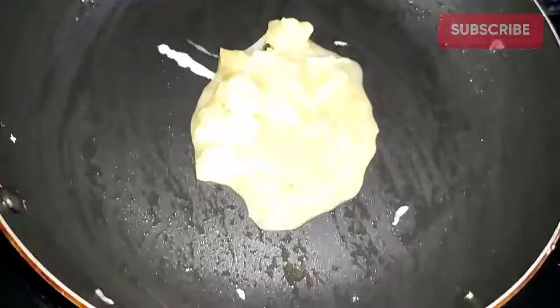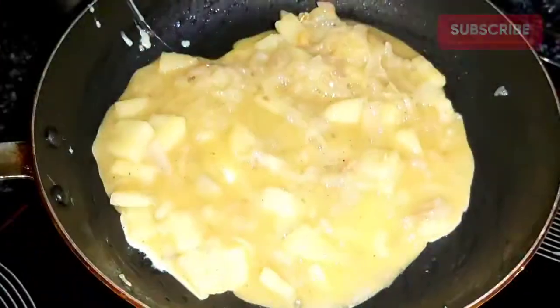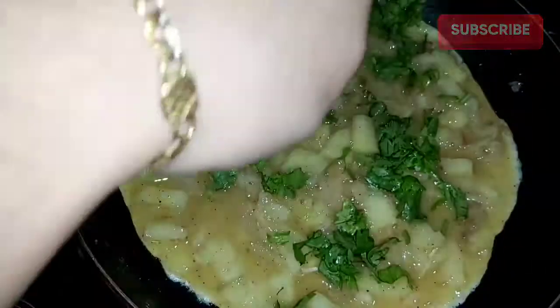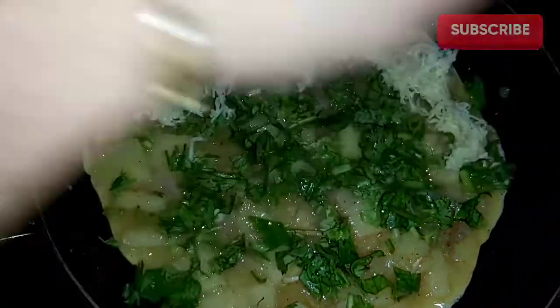This is the omelette. If we put the pan in the pan, we put the mixture in 2 layers. We put a thin layer in the first layer, then we put the mozzarella cheese.